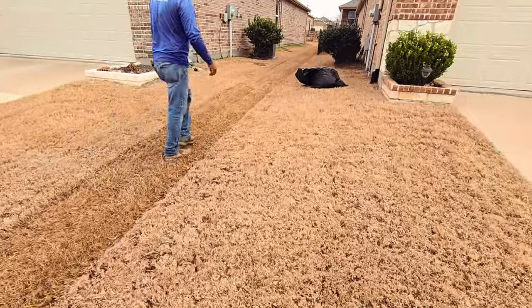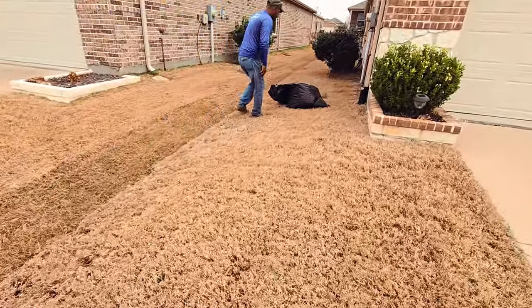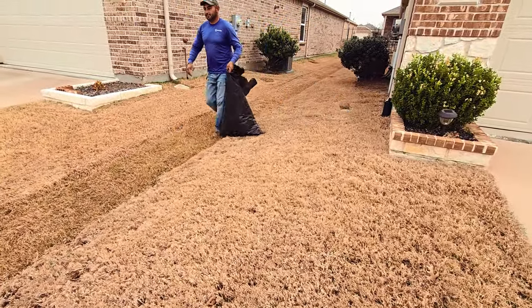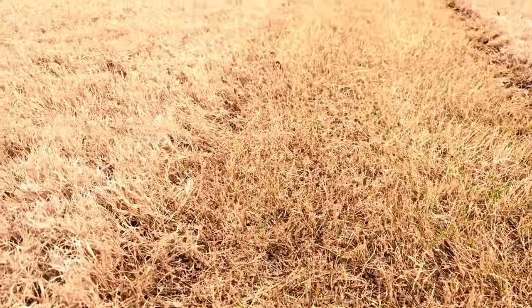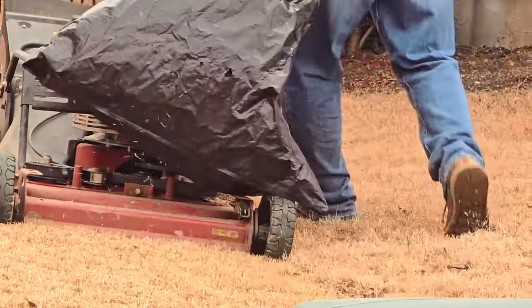This technique aims to eliminate unnecessary thatch, reducing insulation between the sun and soil. With less insulation, your lawn heats up faster — akin to the figurative enjoyment of a nice warm cup of coffee for your grass.